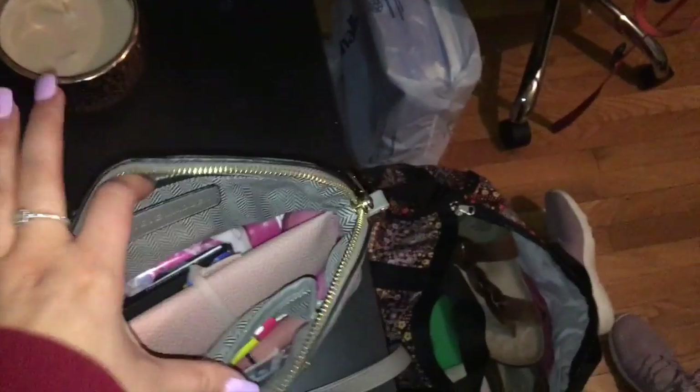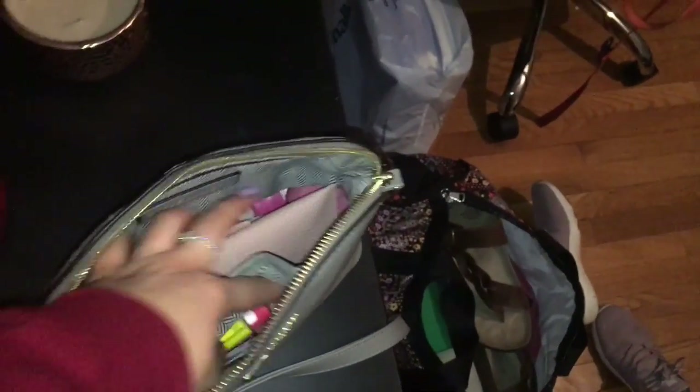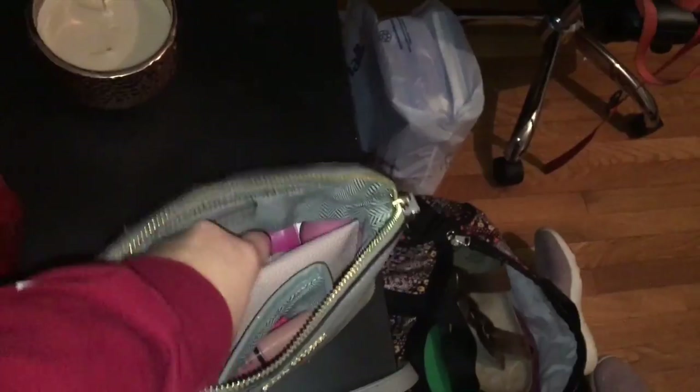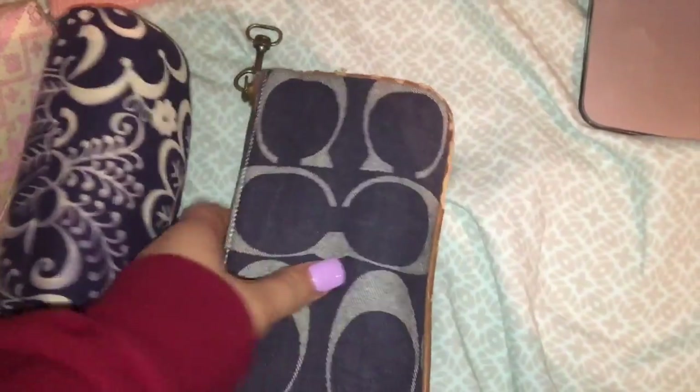I'm also bringing this purse and I'm just keeping some stuff in it that I have now - like some gum, some lotion, chapstick, some more lip gloss, I'll just keep all that. And then some sunglasses - I'm just bringing two pairs of sunglasses because I like sunglasses. I got this from my purse - it just has some tampons in it just in case I need them. And then this is another pair of sunglasses. I'm just going to put this in here so I have it for on the way down.